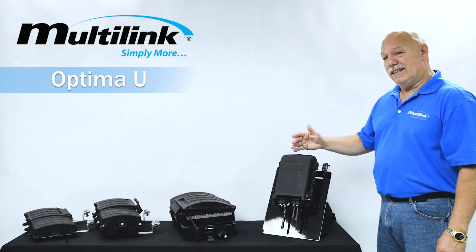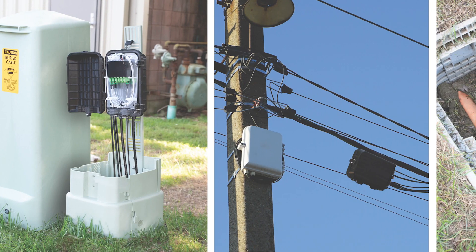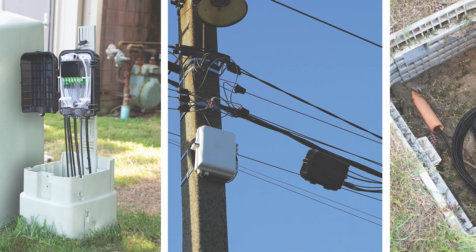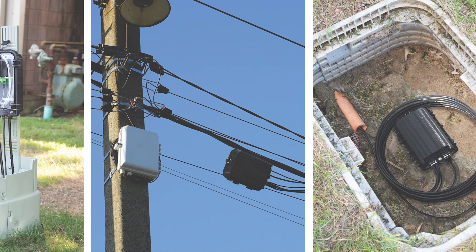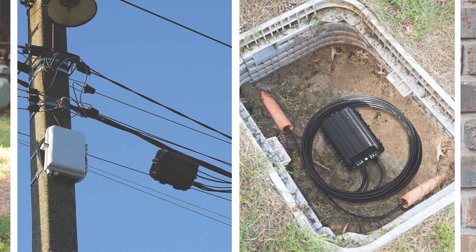The beauty behind this as well is that if you're using it for a pedestal or aerial application, it's not a problem. You could use this for any of those applications. The Optima T and S are for above grade applications, while the Optima U is for underground and/or aerial or pedestal — so you've got plenty of options for your design.